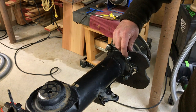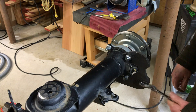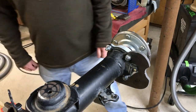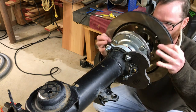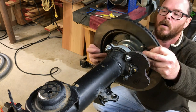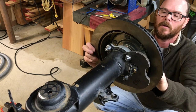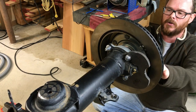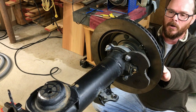I'll snug these guys up. That's perfect — right on the end, you get a bite on all the threads inside the bolt. It's really nice and solid and nice and straight.